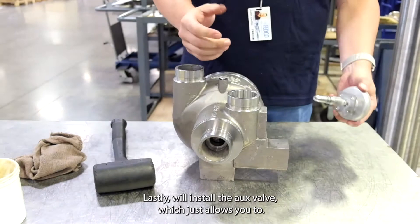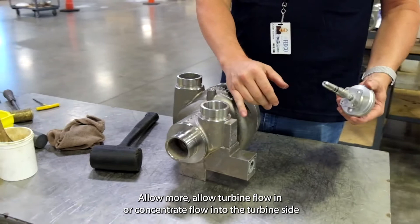Lastly, we'll install the aux valve, which just allows you to allow turbine flow or concentrate flow into the turbine side from a secondary nozzle.